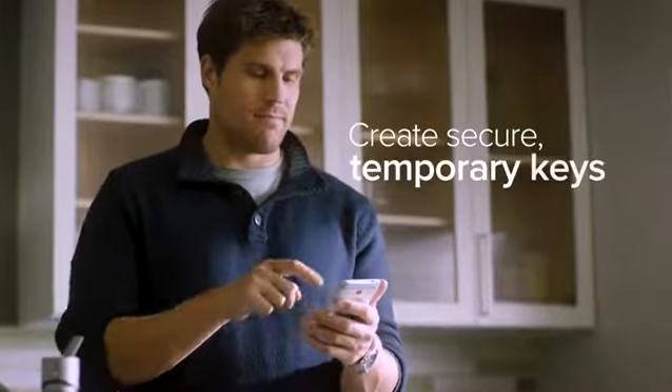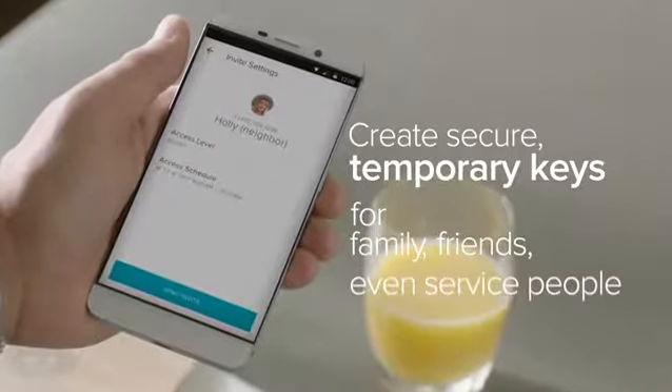Create secure, temporary keys for family, friends, even service people. Grant access for a few weeks or a few hours — you decide. You never have to worry about copies of keys getting into the wrong hands again.